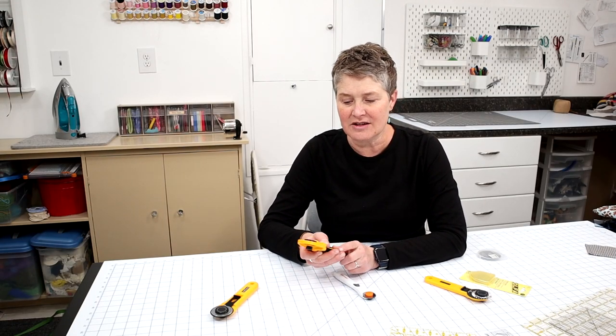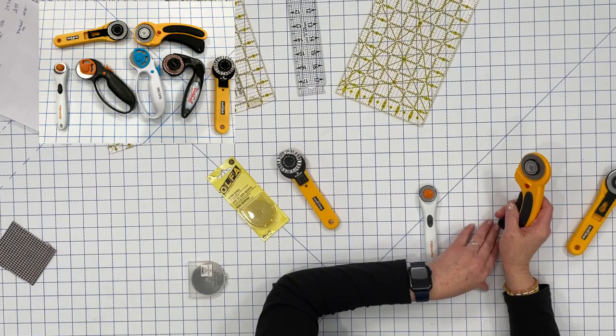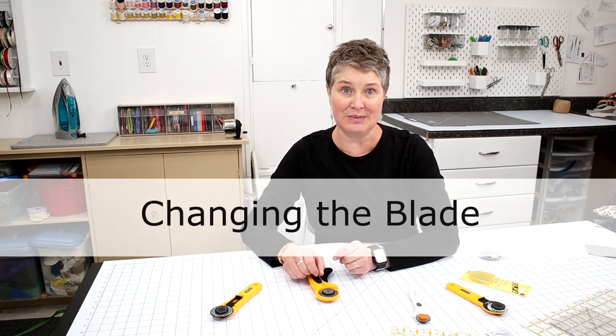It's important that you keep your blades sharp and change them out occasionally. How do you know when to change your blade? It's going to start not cutting as well — you'll have to do repetitive strokes to get it to cut fully, and you might have little skips in the cutting. You will know. So let's go over how to change the blade.